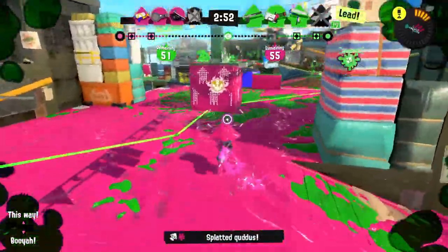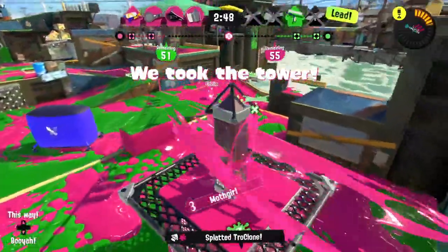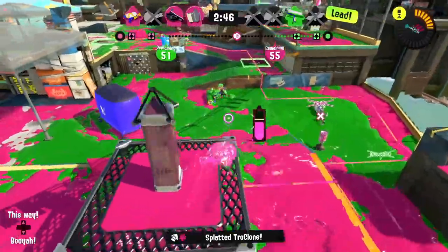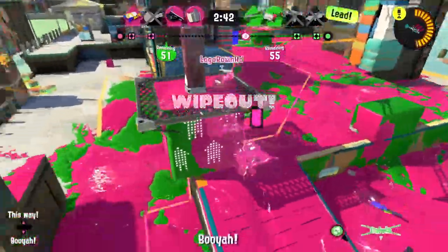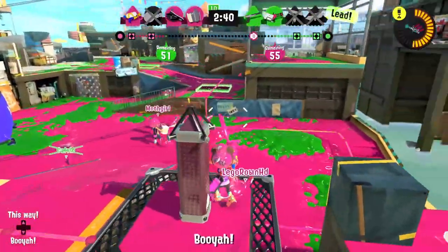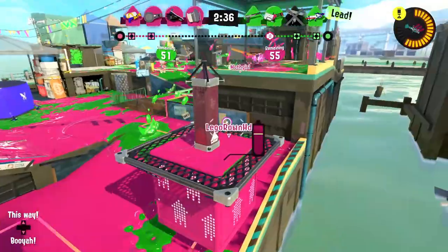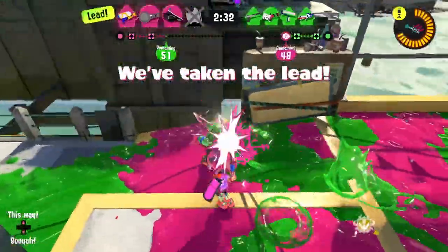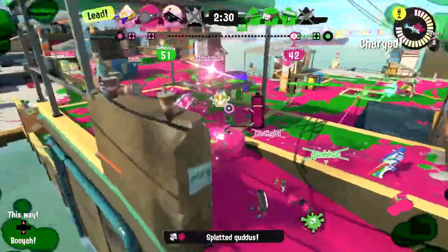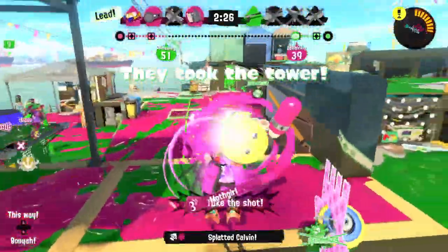I got somebody with the flick — we've been doing really well with that in today's episode. They got wiped out, which means our whole team was down there. Come on — we've got to get past this checkpoint. There we go — going to jump up and try to take an interesting route.